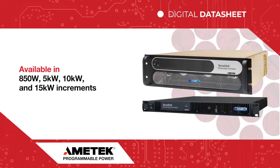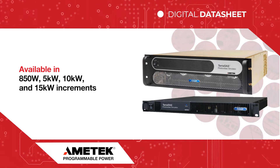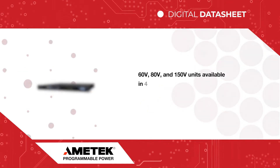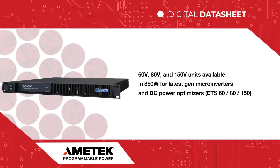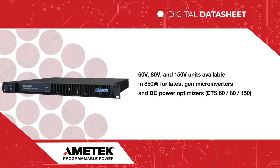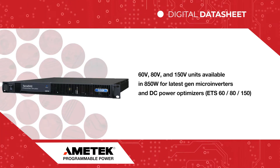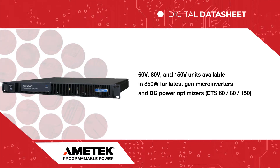The TerraSAS ETS power supplies are available in 850 Watt as well as 5, 10, and 15 kW increments. The 60, 80, and 150 Volt units have the 850 Watt power rating for the latest generation microinverters and DC power optimizers with up to 150 volts DC open circuit voltage.